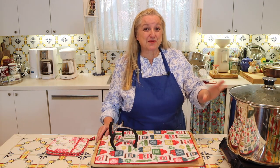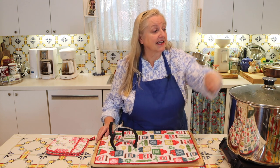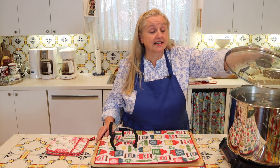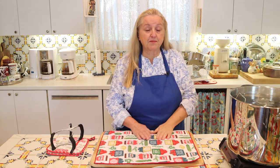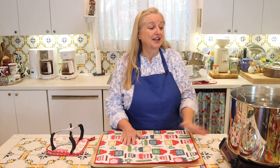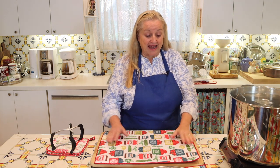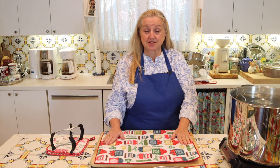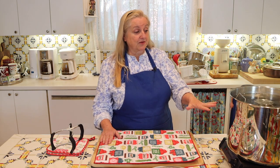I let the jars boil and process for 10 minutes, then I turned off the heat, removed the lid, and now I'm going to let the jars rest in the hot water for five minutes. You'll want to prepare your surface with something that gives a nice cushion for your jars — a little drying mat or two folded dish towels work great.